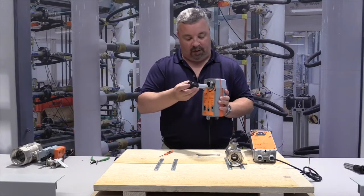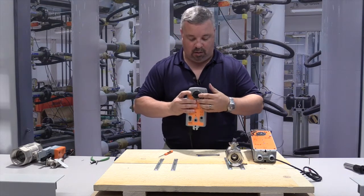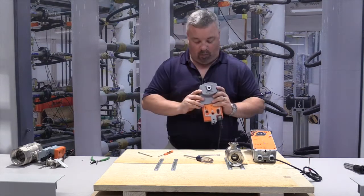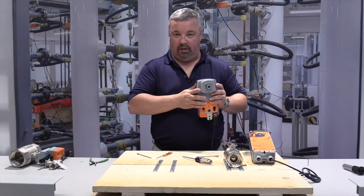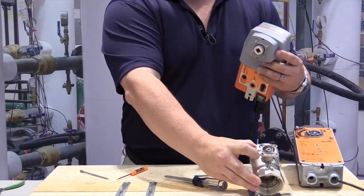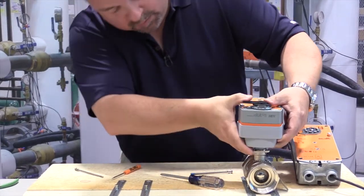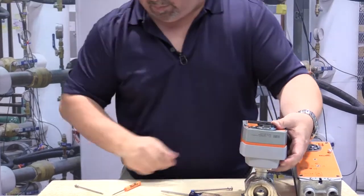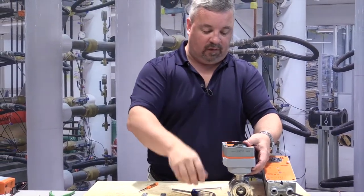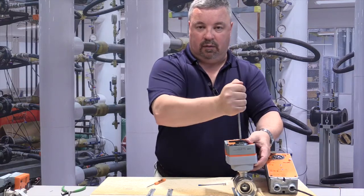Last but not least, take your stem adapter and insert it into the spline — you want the pointer pointing at three o'clock. Take your sub-assembly. You'll notice the plate has four bits; these four bits are going to line up with the four holes on the valve flange. If you line up the bits and your stem adapter, it will drop onto the valve body. We're going to use the M4 screw because this is a post-2011 valve body — that's placed inside your stem adapter, and you use a Phillips screwdriver to engage it.